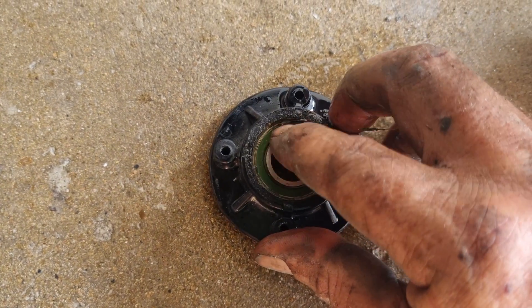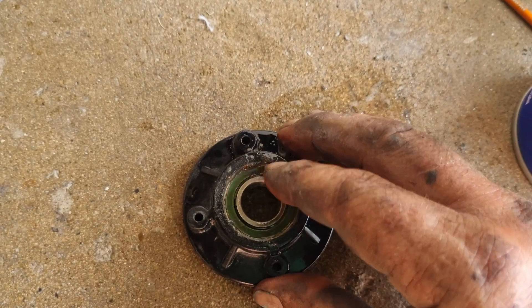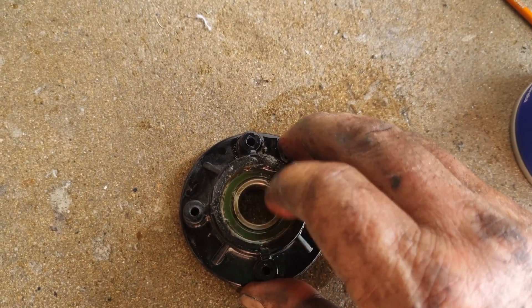The bearing must get hot over time and need some lubrication. So periodically these units should be pulled apart and these bearings should be lubricated. I'm going to put some inox in there — a good dose of inox in there.